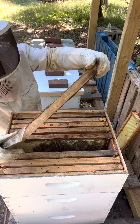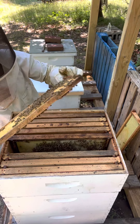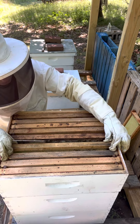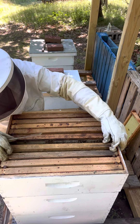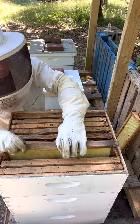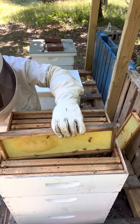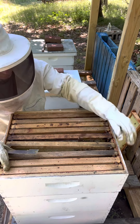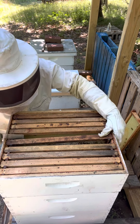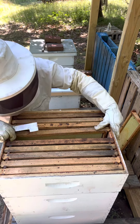It's going to be a nice honey frame and they're currently drawing this side. Oh yeah, that's nice — another one. Okay, I'm happy with that.